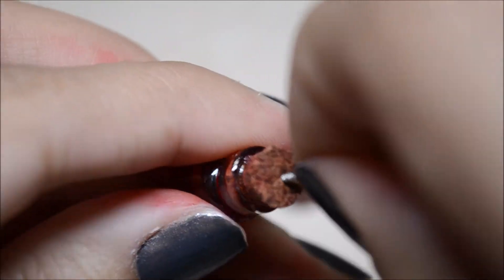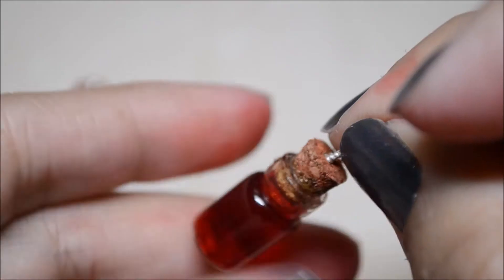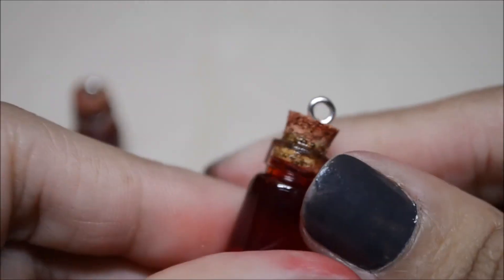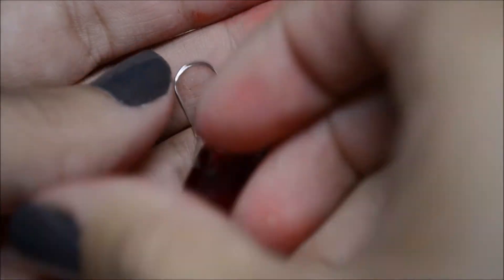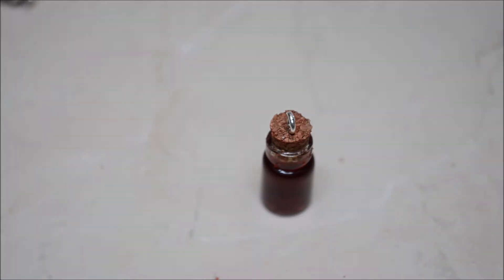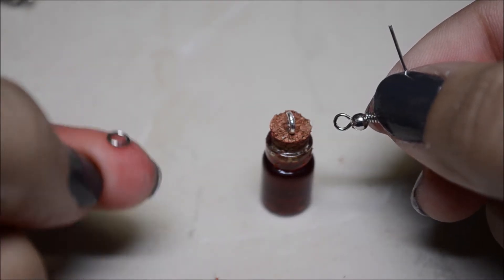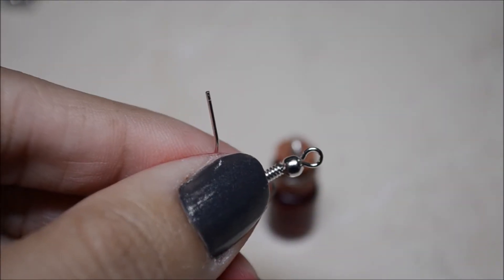Now take the eye screw and screw it right into the middle of the cork — same for the other one. Here they are; you can see the little cells floating in there. Now we're going to put on the hook.